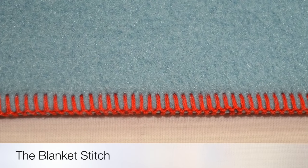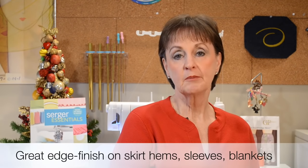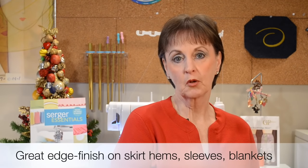Welcome back for another Serger Tip Clips. Today I want to show you the blanket stitch on the serger. It's a great edge finish on the hem of a skirt, maybe around a sleeve, but it's also terrific around polar fleece blankets or all sorts of projects.